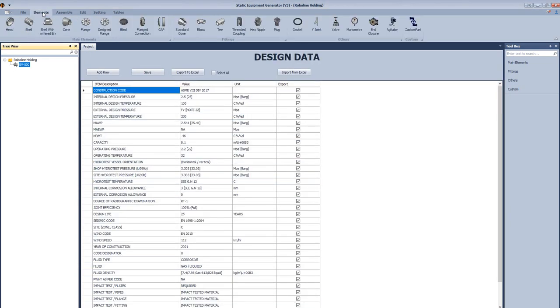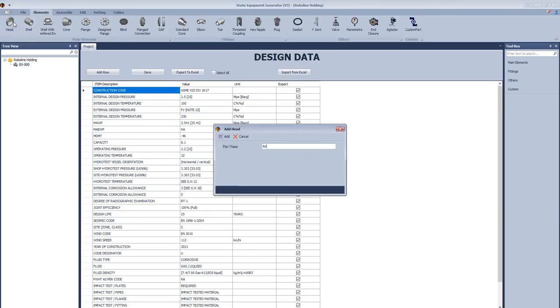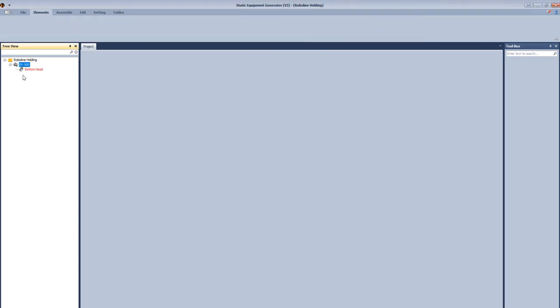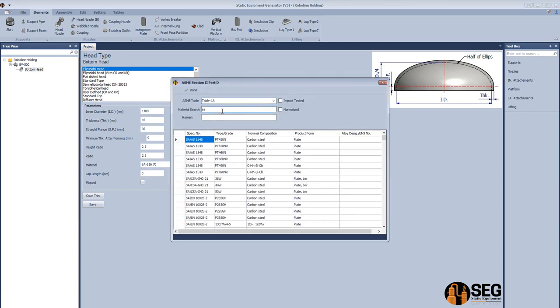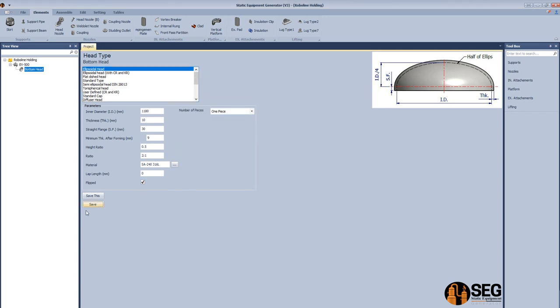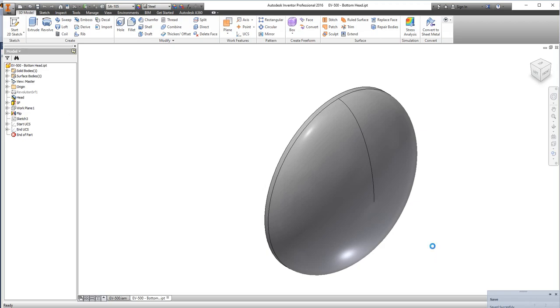Now let's add a bottom head. Select the type as an ellipsoidal head, define the inside diameter, thickness, straight flange, and the minimum thickness after forming. From here we will search for our material from the ASME database. Make this head as a flat head and click assembly.